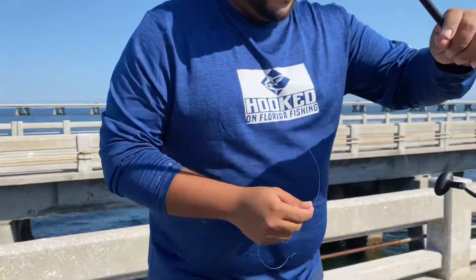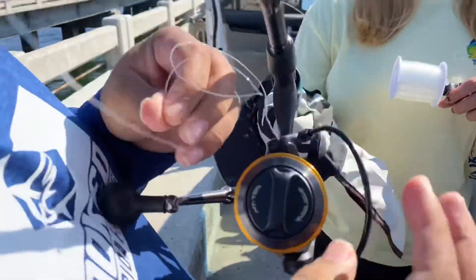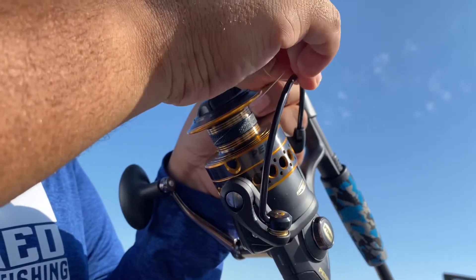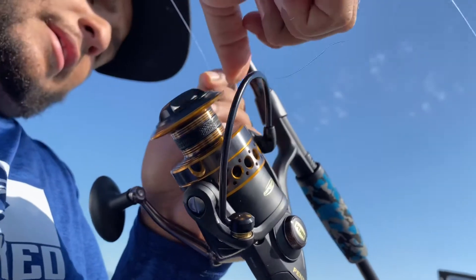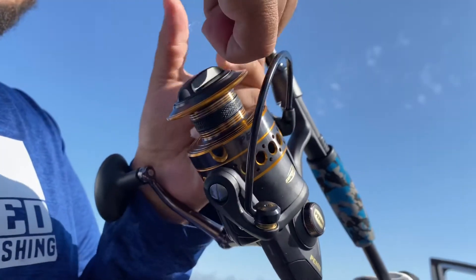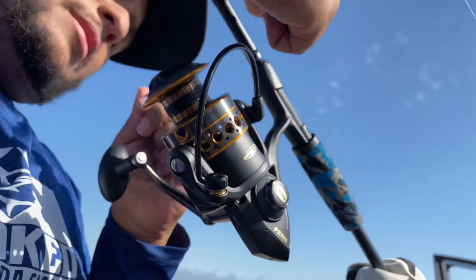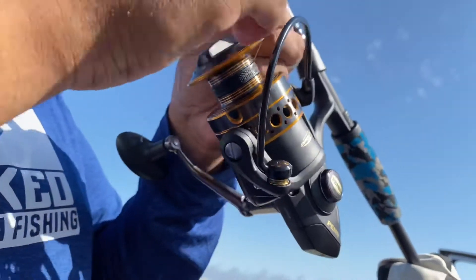Now with the bail open, get the string and you're gonna make just a simple knot. I typically just use a regular shoestring tie. Just do it a couple of times, just like that. Do it one more time just to be safe.